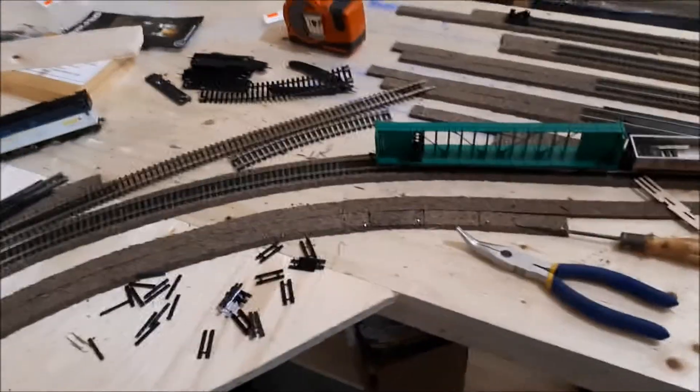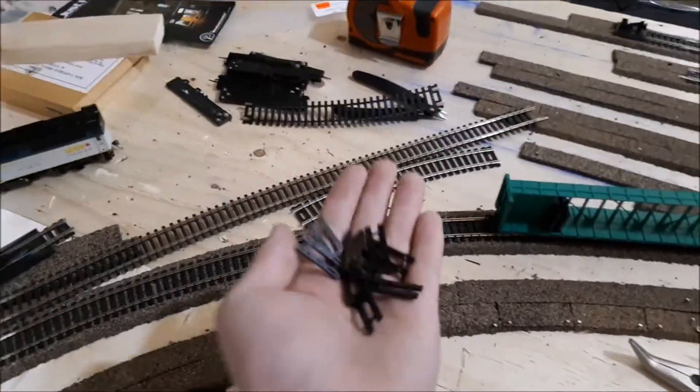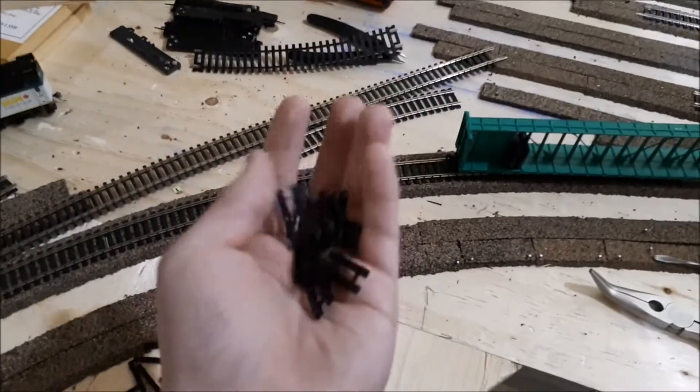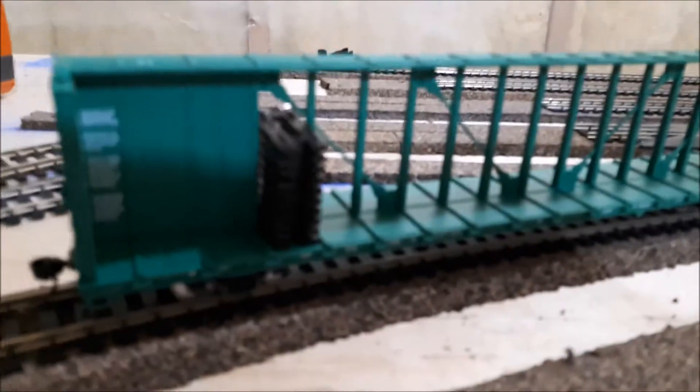So if you lay your flex track the way that I lay it, you may end up with a whole bunch of these ties here that are left over. You could put them back, or you could do something much cooler and make center beam flat car loads.